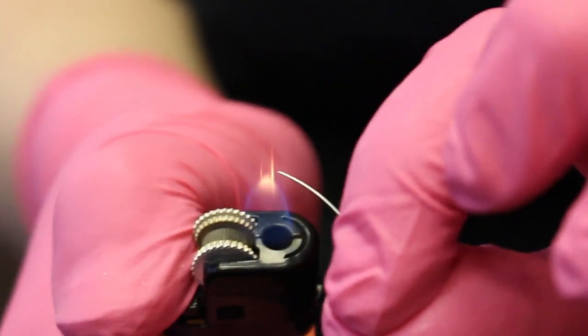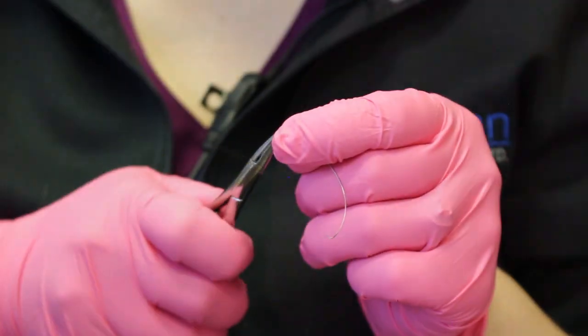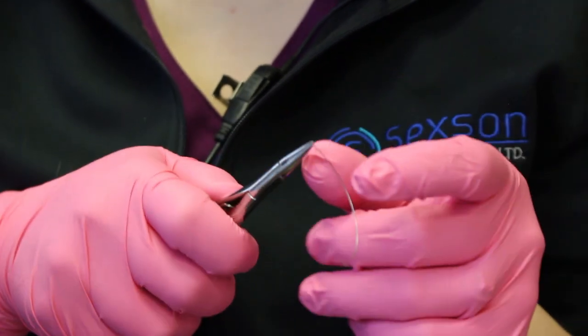Those wires are so flexible that they don't bend. So we flame the ends, which kind of kills the wire properties and anneals them, so we can actually bend the end part.